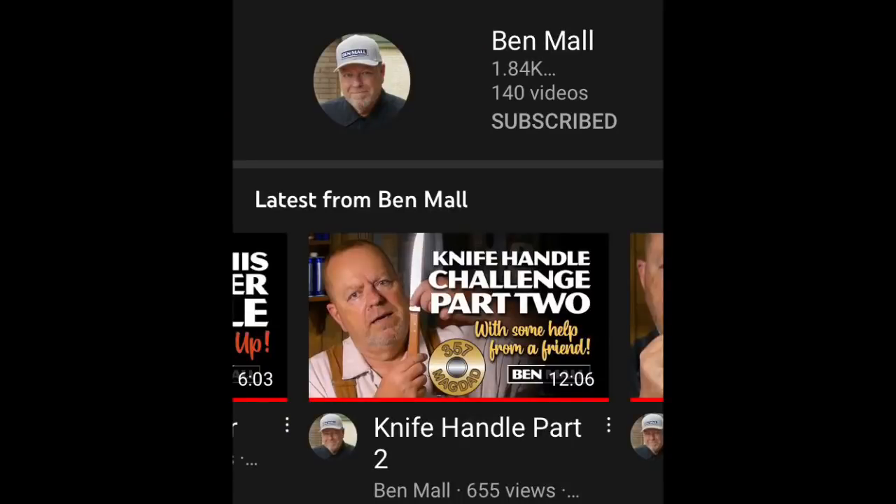Hey everybody, Scout Crafty here again. It's Wednesday. We got a couple things to talk about today. We want to get right into it. First of all, last week we did the Trouble Light — actually we did it on Monday — about the Trouble Lights, and a good question came up from a friend of mine by the name of Ben. You know him as Ben Mall, his channel.